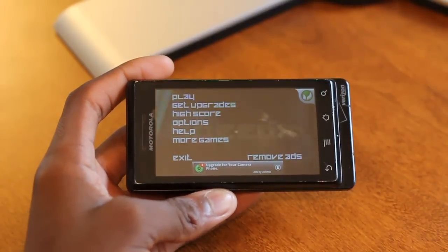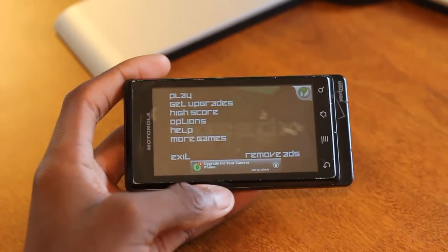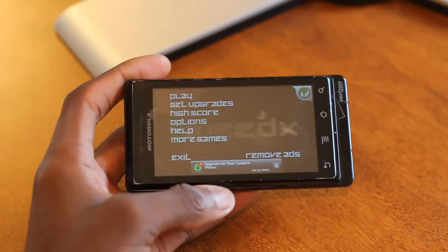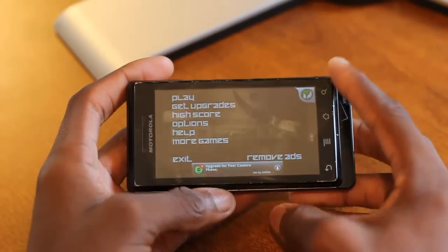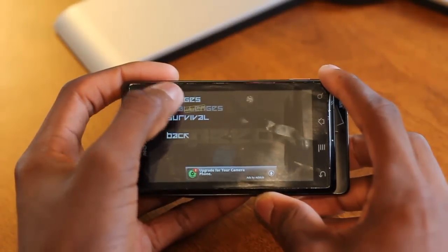You can see there's some techno music in the background. Basically it's kind of like a combination of Snake and — not exactly Tetris, but it has that cube-like work effect. I'll go ahead and play one level for you just to show you guys how it works.